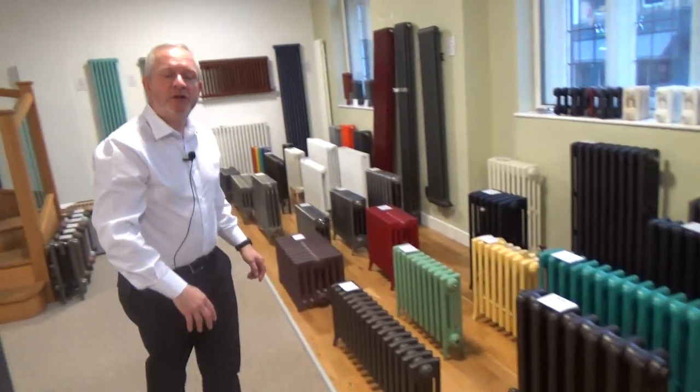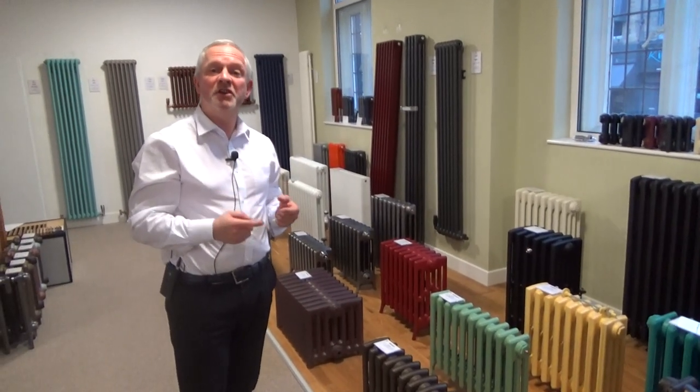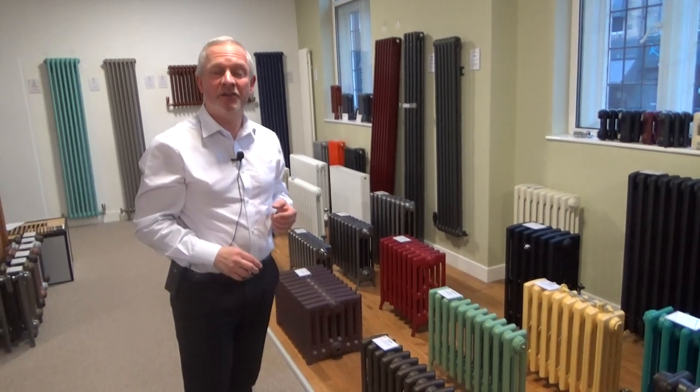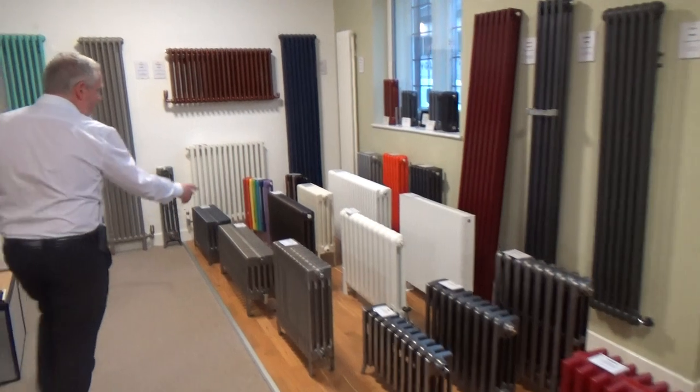Or you may want to choose a radiator that's a little bit modern, a little bit traditional, in which case steel column radiators are a great option. So to give you an example, this is our Core radiator here.